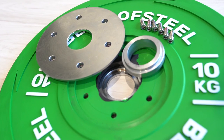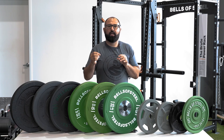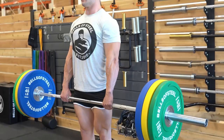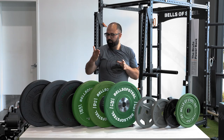Both the urethane and competition plates are very dense and have very low bounce-back rates, which a lot of people like. When you drop from overhead, they'll just bounce up a little bit. Whereas if you get down to a crumb plate — made of recycled rubber — you'll have a really high bounce and could potentially even hit yourself on the chin when you drop the barbell. It's certainly happened before.